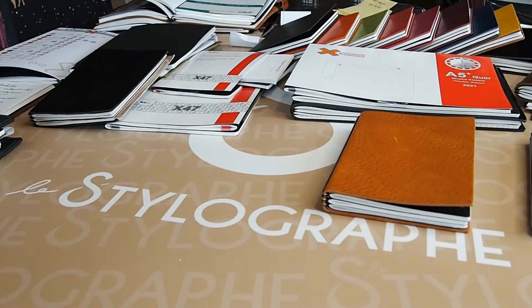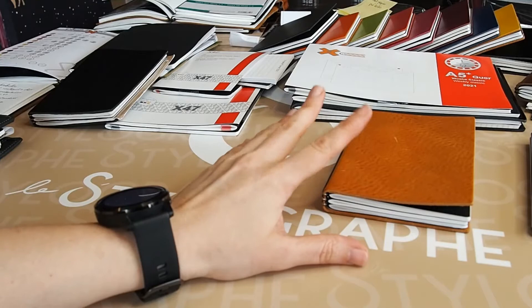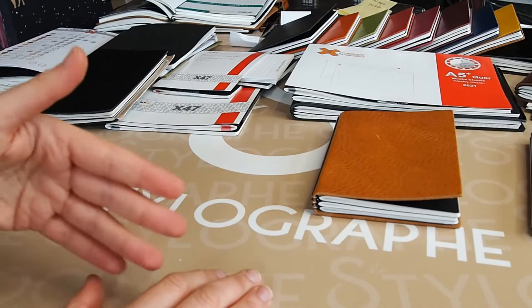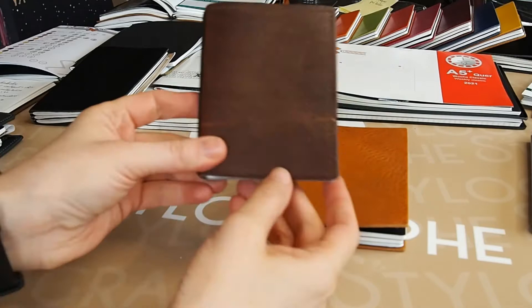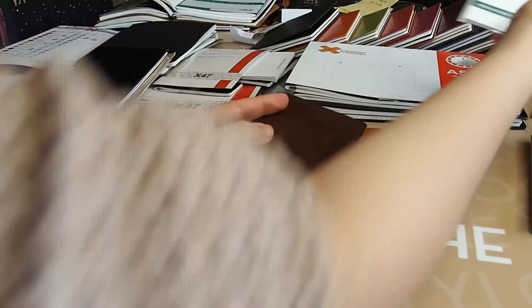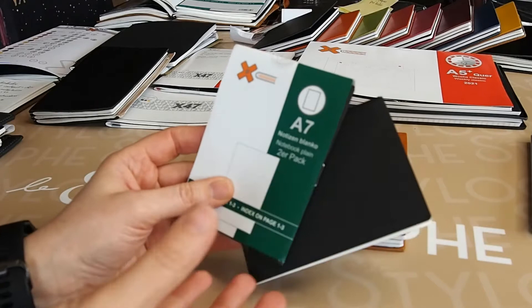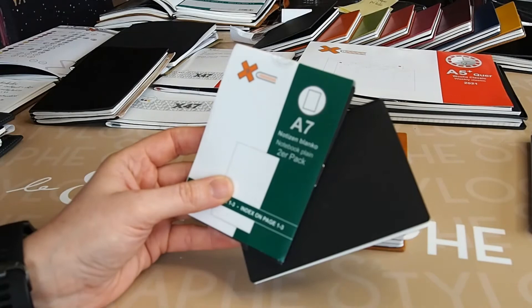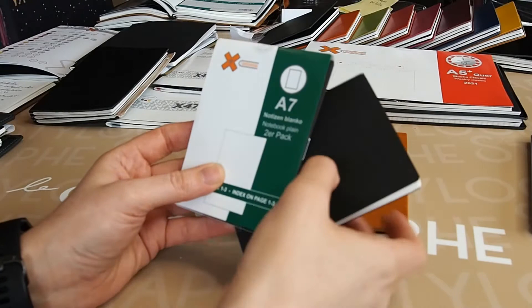Different formats: you've got the A7, very small, pocketable size. That's the kind of package you receive when you buy the inserts — they come in packs of one, two, or sometimes three. For the daily calendar, you'll get six of them because you need six notebooks to cover a full year, placing two or three at a time in your notebook. Not all models come in all sizes — you have many choices in A5 and A6 formats, only two or three models in A4, and a bit less choice in A7, but you can still get a calendar, blank, lined, graph, and dots.